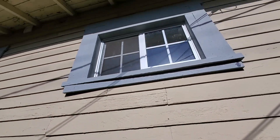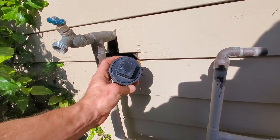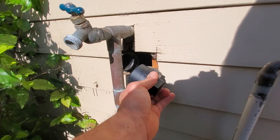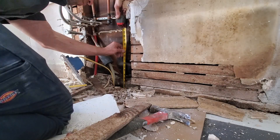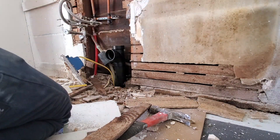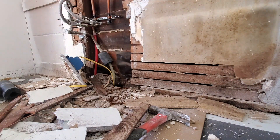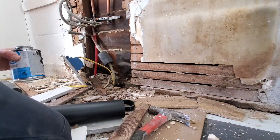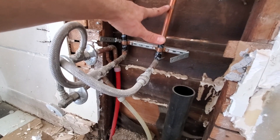Now we're outside. We are directly underneath the kitchen. We're going to install this clean out. This is the Y right here that we just saw in the crawl space. I'm going to glue that in there like that. Okay, so this is glued in.